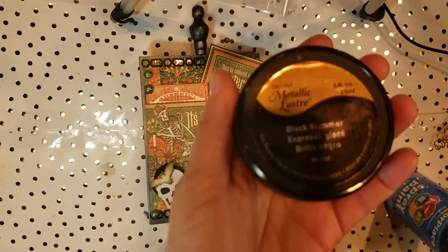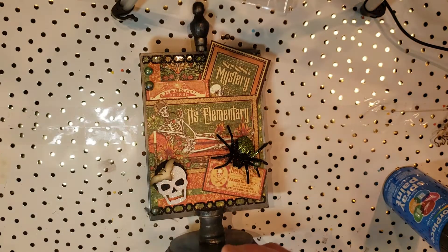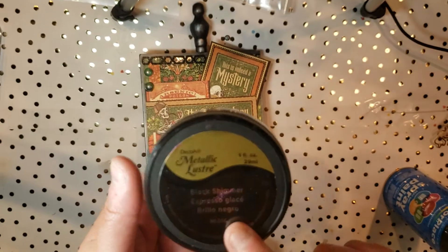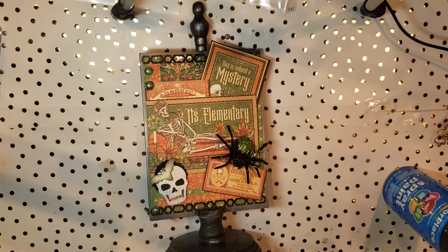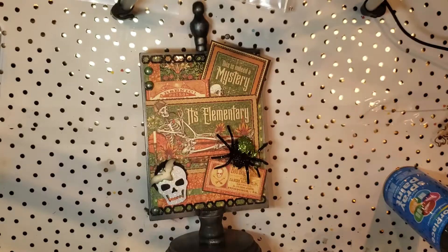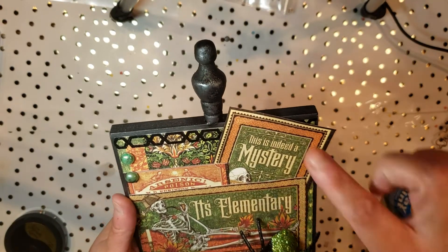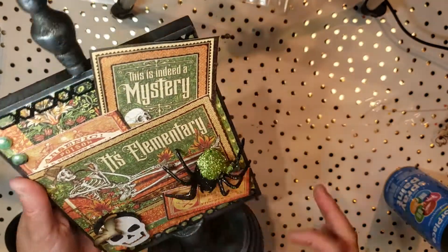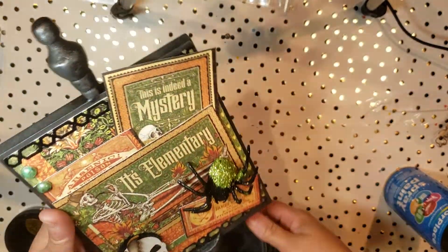The next step I did is take this metallic luster — let me get this in focus for you guys. I got this one from Art Deco, it's called Black Shimmer. When you open it up, it's actually a weird, almost silvery kind of color, and that was the look I was going for to make this look more metallic. I took a sponge and did this all over my edges, especially focused on the base, to make it look more like an old metal type of look.